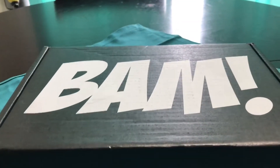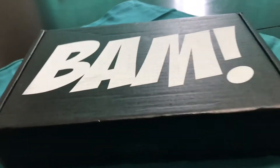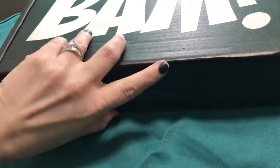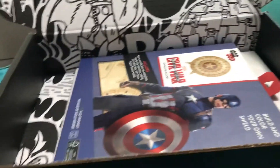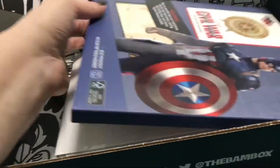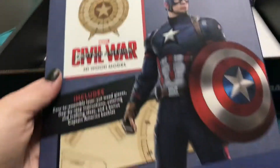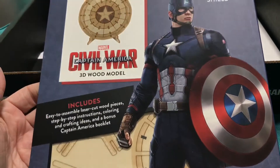Hey guys, got the Band Box in the mail just now, let's get right into it. This is for the month of March. Alright, first thing I see in here — this is a 3D wood model.